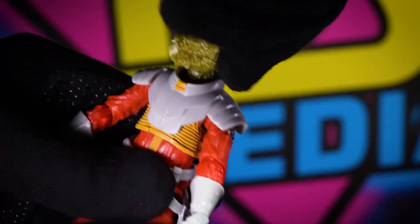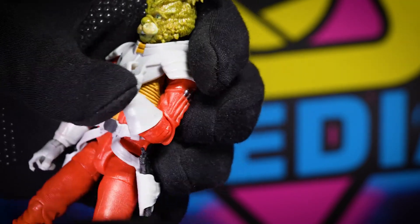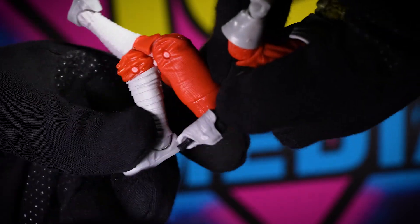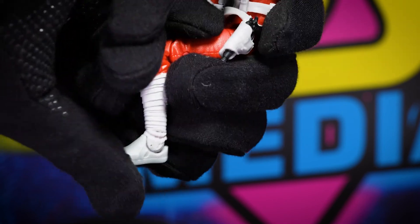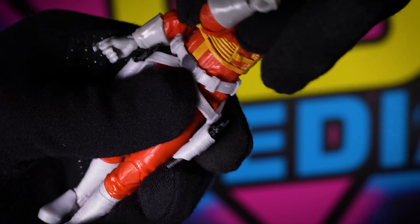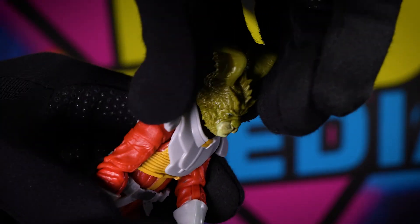Articulation-wise: ball head with a nice tilt. He only has single elbows but there's no pin-and-spin pivot. He does have double knees. His feet just pivot forward and back — no turning. He does have a swivel at the upper thigh. Upper chest twist, but not at the waist.